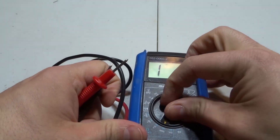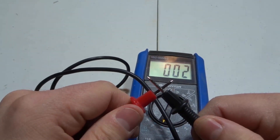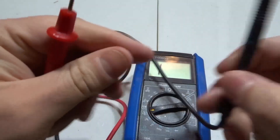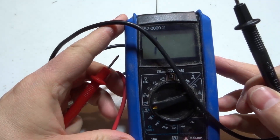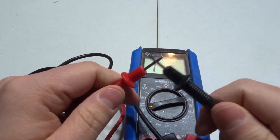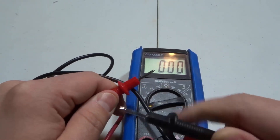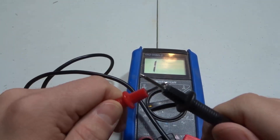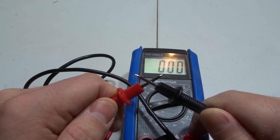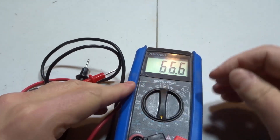Just for clarification, if we turn it higher — say to the 2000 mark — and touch the probes together, it says 001. And if we go all the way to the top, which is 2000K (essentially 2 million ohms), touching the probes together shows 000. That means we have a loop, but the reading is too small for the meter to display at that scale — the meter is set too high.